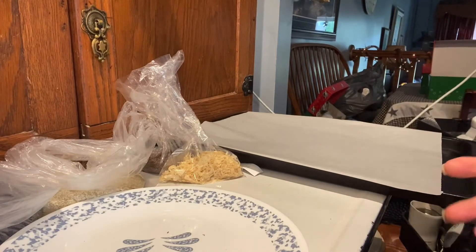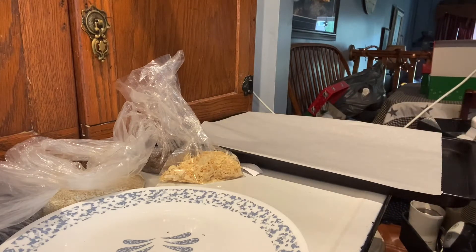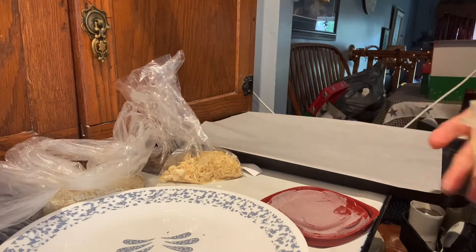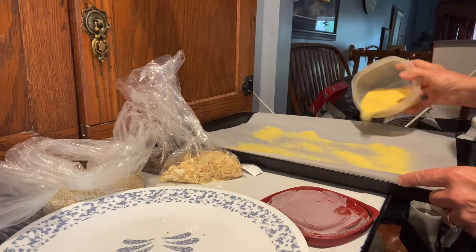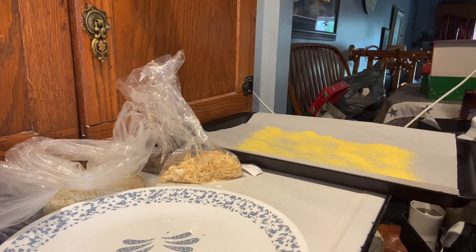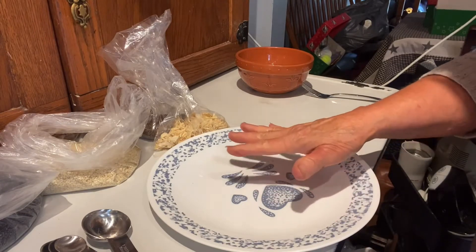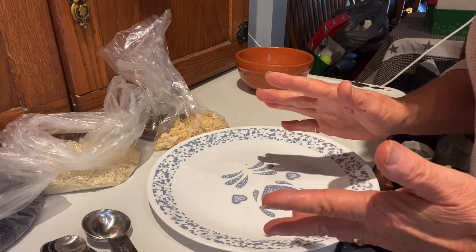While I'm waiting for my pumpernickel dough to rise, I can prepare some things ahead of time. I have a cookie tray here and I've put some parchment paper on that. I'm just going to sprinkle it liberally with cornmeal — that gives the bagel a nice crunch on the bottom. I've done two cookie trays like that and set them aside.